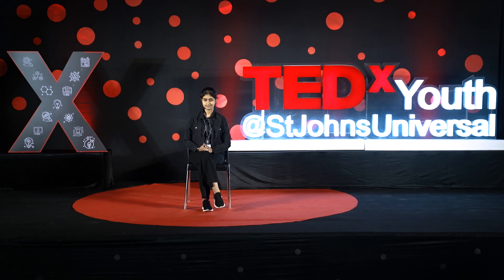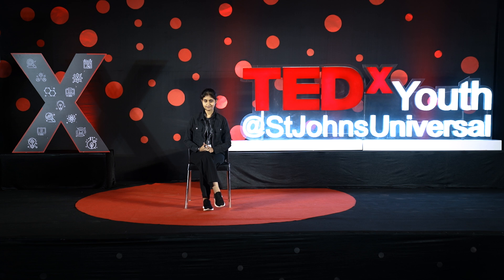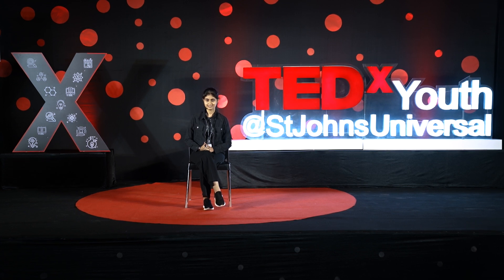Hello everyone, I'm Bhuvika Agrawal, a visually impaired tech enthusiast. Today I'm here to talk about my journey — a journey filled with ups and downs — but with the help of my parents, teachers, and mentor support, I could make it through.